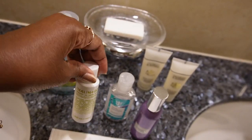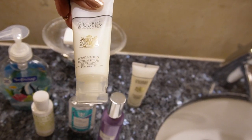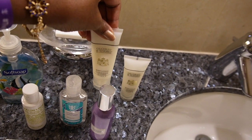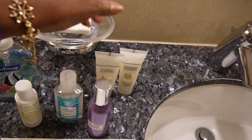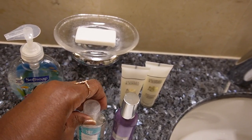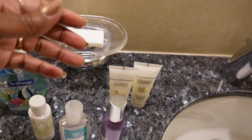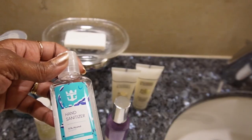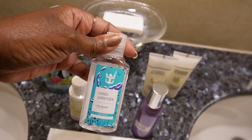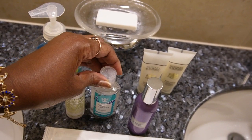I wish they'd give you that moisturizer in a full-size bottle! They also provide body lotion, which I think is complimentary for everyone, possibly a different brand. So things like body wash, shampoo, conditioner, and hand sanitizer are all provided in the suite — you don't need to bring those. If you ever need more hand sanitizer, there's plenty around the ship, or you can ask your attendant.